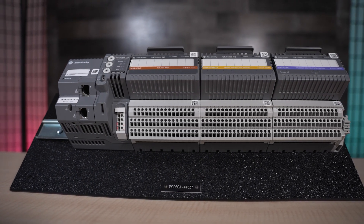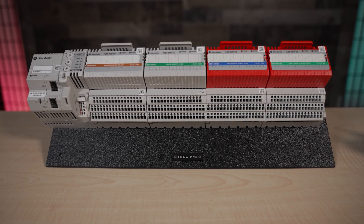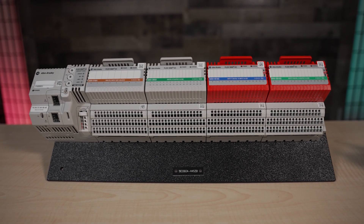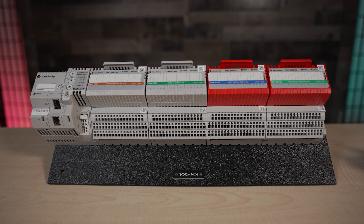Flex 5000 I.O. offerings are suitable for a wide array of functions, including those needing emergency shutdowns, burner management, turbine control, compressor control, oil and gas auxiliary boiler operation, high-pressure protection, lighting, and ventilation management.